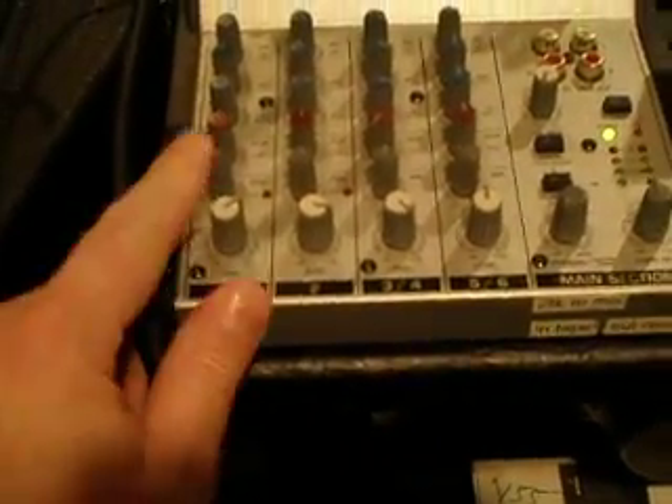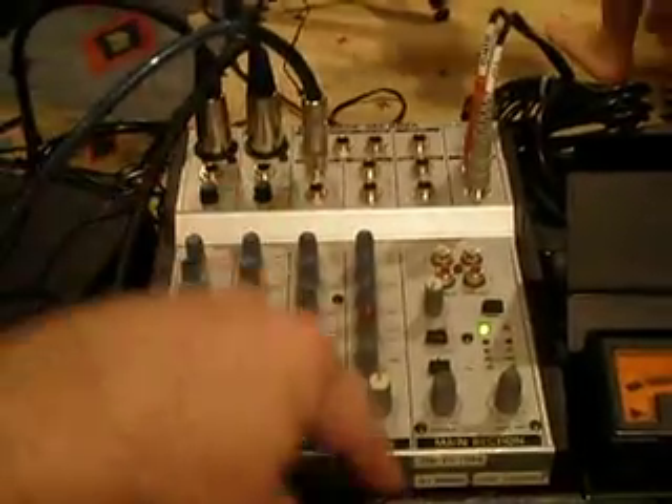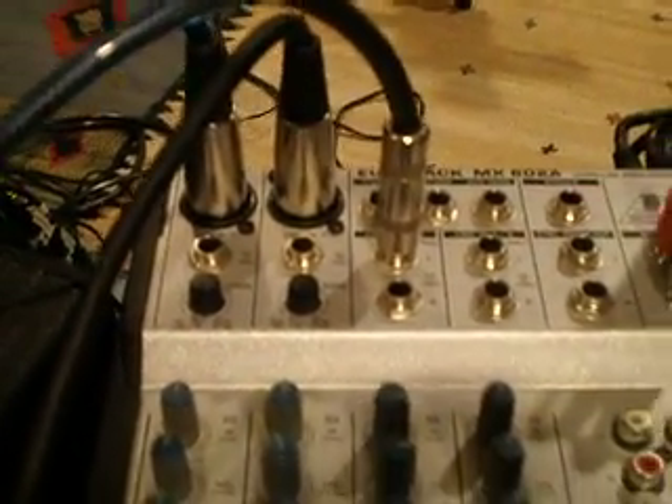Let me come around the back and show you how I have everything set up. I have a mixer here. I have an SM57 going into one channel. This amp is mic'd up to here, and this amp underneath is mic'd up to here. And then so I can talk, I have one of these bad boys over here, which I could clip on my shirt — it's wireless, so I could walk around. There is the wireless headset, so I have a microphone. In this particular case, I'm using three inputs on the mixer.